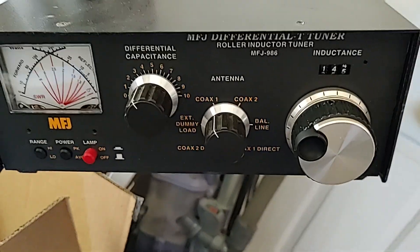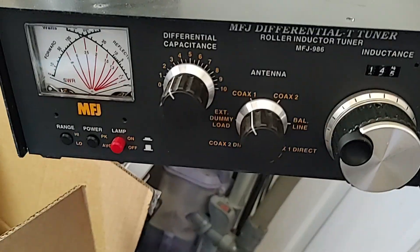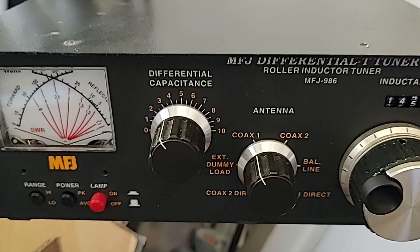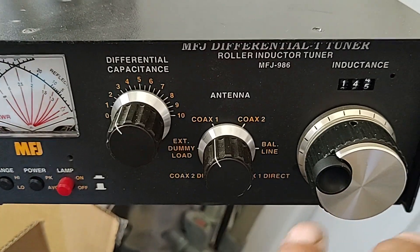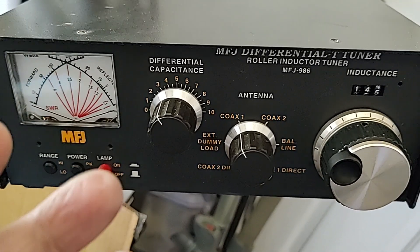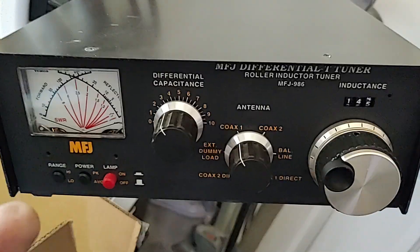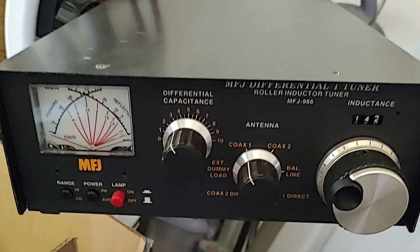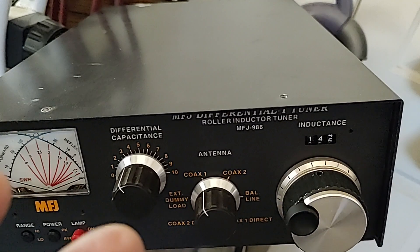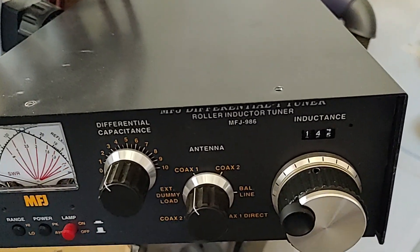I'll show you my other tuner. I bought this brand new and I love the simplicity — the roller inductor tuner, just two knobs to turn. That's why I bought it. I never had an issue with the previous one. It was doing the exact same thing. I did have issues with this when it first came to me brand new.